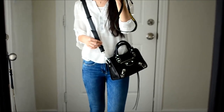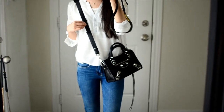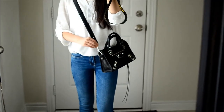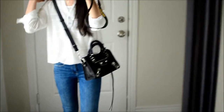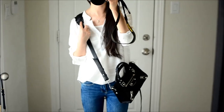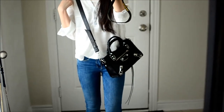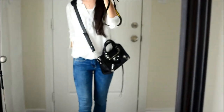Hi again! I'm going to show you how the Balenciaga Mini City Bag looks when worn. Just for reference, I am 5'2". This is what it looks like cross body — the shoulder strap has a little pad that makes it very comfortable when wearing it this way. It kind of hits at my hips.